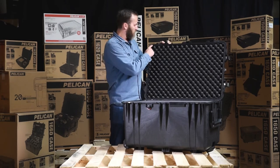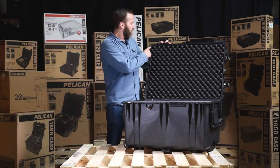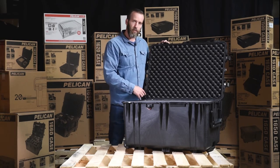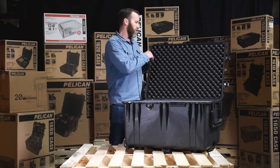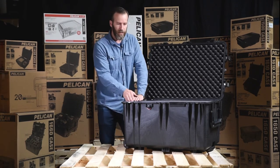Opening the case, right away we have the o-ring. This is what keeps these cases watertight and dust proof. We always want to make sure it's in place and not corroded. It's also replaceable, so if there are any issues you can buy it separately and replace it yourself.